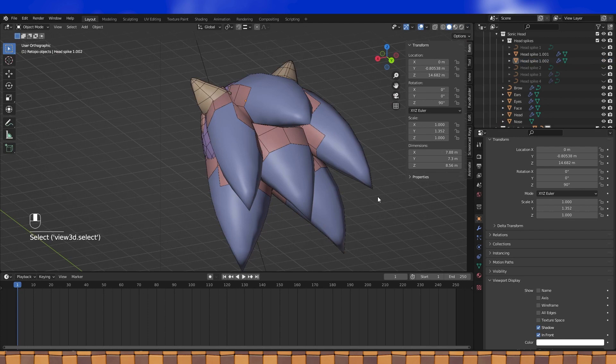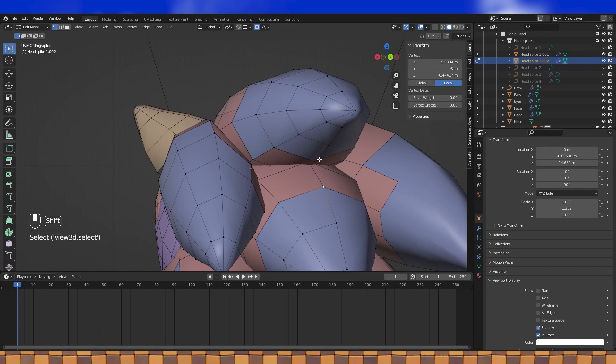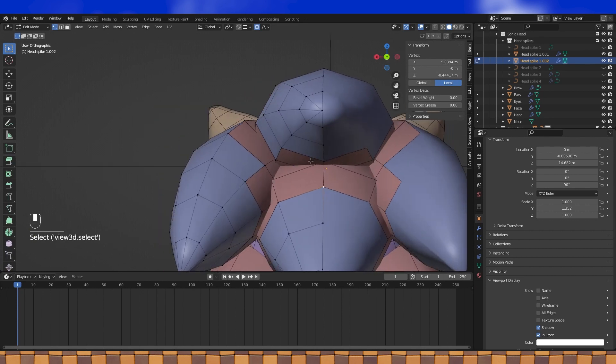How I made my topology look is literally like one of an infinite amount of ways to do it. When I was practicing making Sonic's head, every time I did the topology it turned out a little bit different. So as long as it looks good to you, that's all that matters.